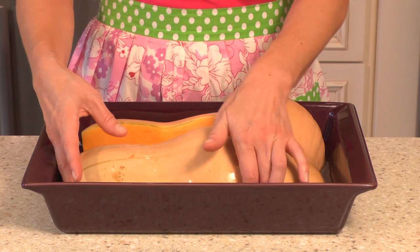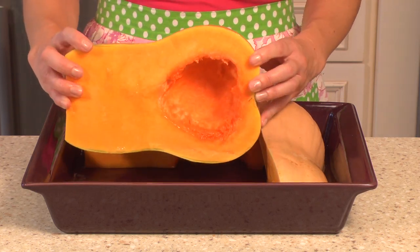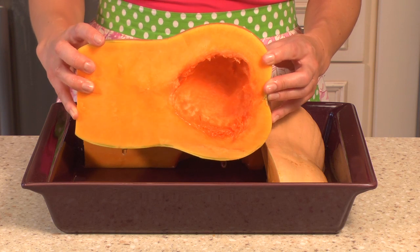The first thing you want to do is get a nice large squash and you're going to slice it in half long ways. As you can see, I have spooned out all of the seeds and guts.